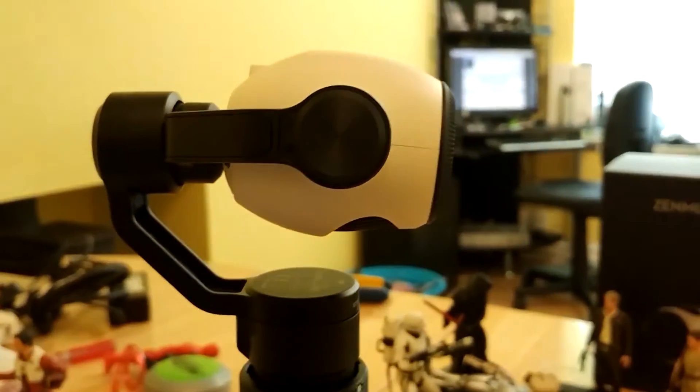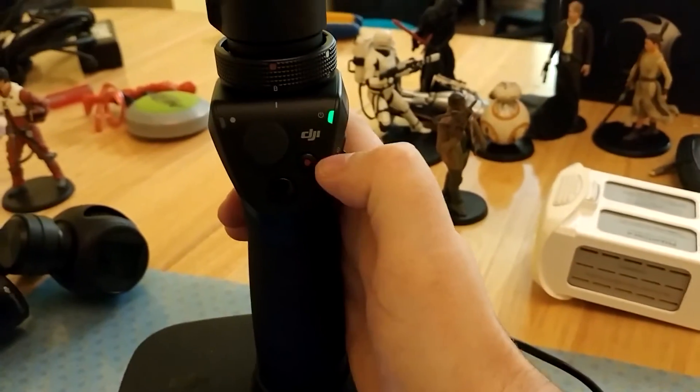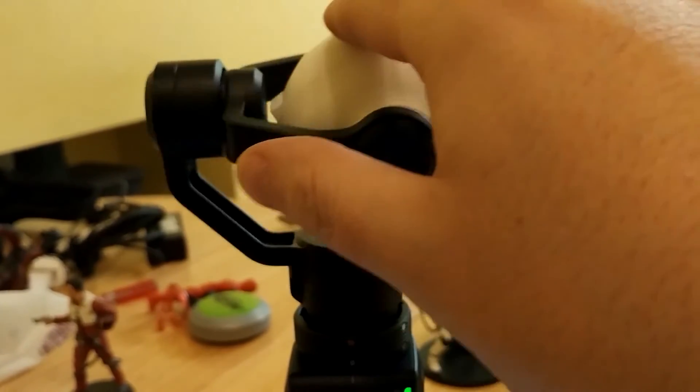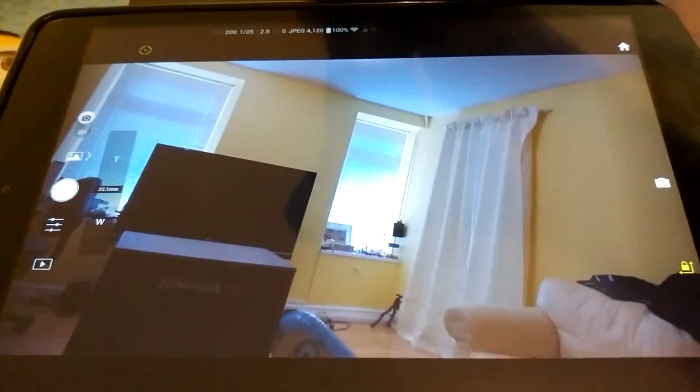At the moment, there is no pan and tilt function — it just doesn't work. The buttons seem to work, but there seems to be just no stabilisation or anything happening on the Osmo. But zoom works — that's the main thing.